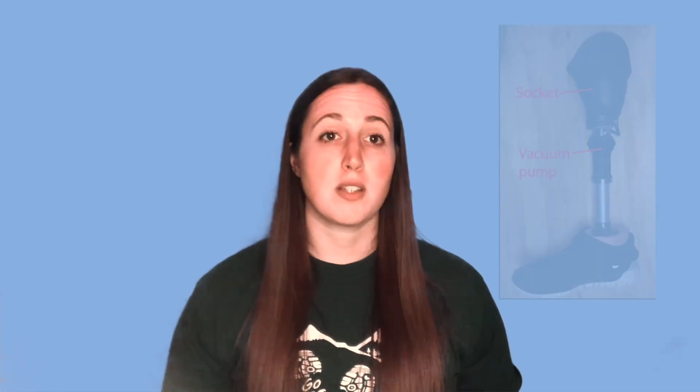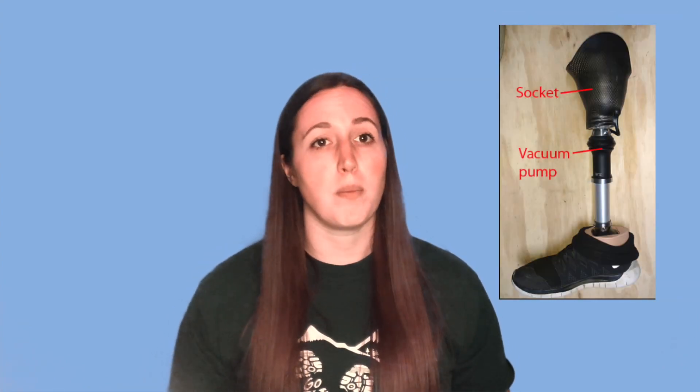Usually prior to donning the prosthesis, they will have a neoprene liner placed on. Sometimes this neoprene can be part of the suspension mechanism. Suspension is meant to hold that prosthesis on the leg so it doesn't fall off. Sometimes at the base of the sleeve there will be a pin that clicks into the socket. There are vacuum or partial suction mechanisms placed inside, and sometimes there's just a rubber sleeve placed over the top of the prosthesis that sticks onto the patient's bare skin to hold the prosthesis on.